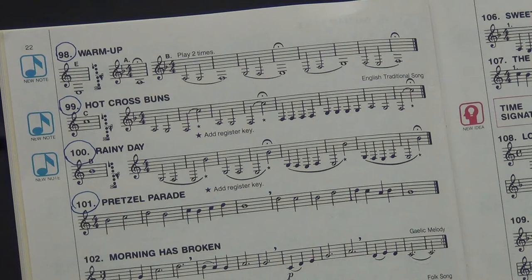Okay, here we go. All students, play along with Mr. Martin. Here we go — 98, start where it says letter B. One, two, ready, and go. Sorry — I'm scratching. One, two, ready, and go.